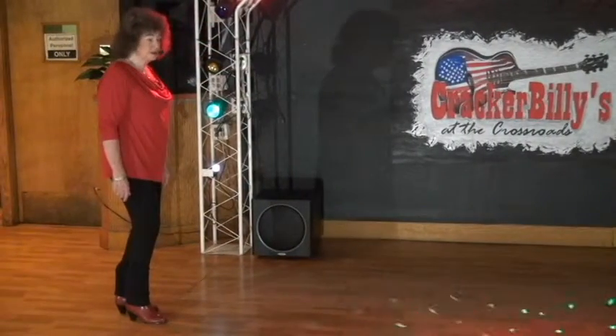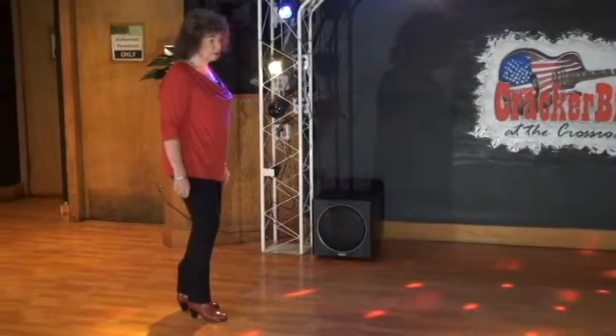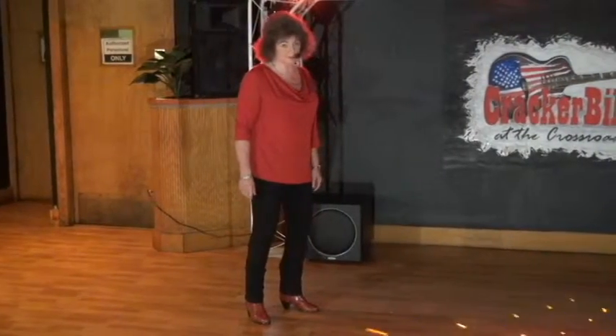And that's the entire dance — 32 counts. It is a four-wall line dance, and we would start facing this new wall, starting all over again. There are no tags and no restarts to this dance.